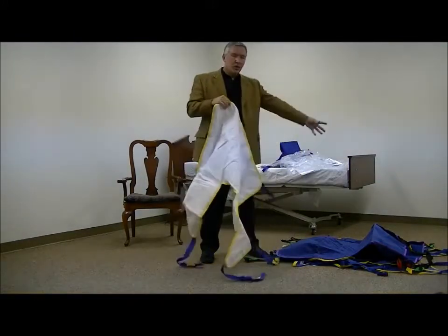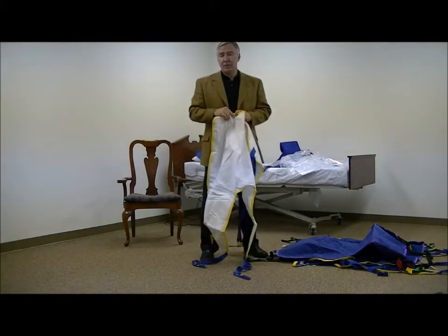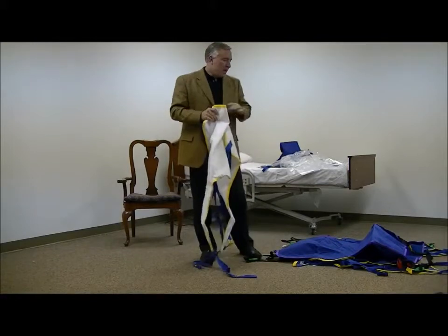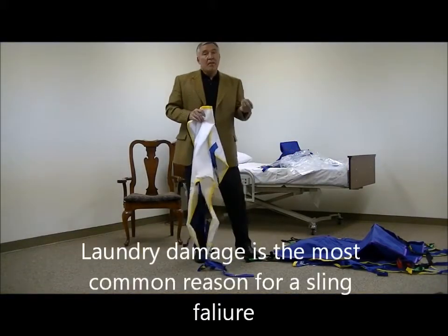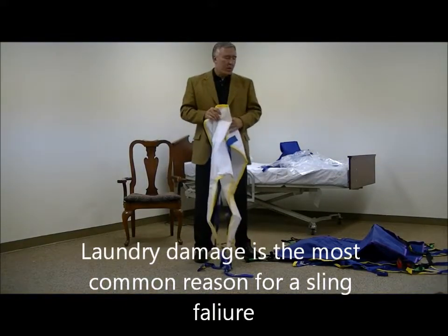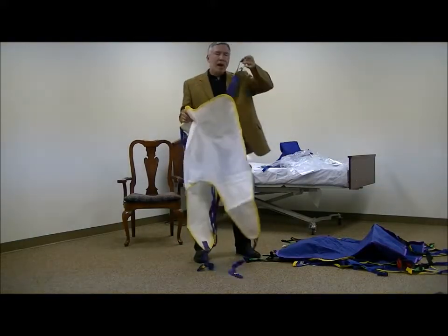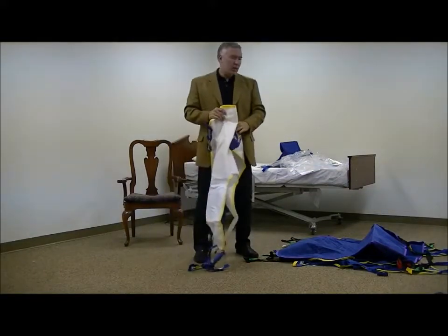The slings I showed you earlier all have specific washing instructions that require you to wash them at a certain temperature, add no bleach, and not add certain additives to them. If you don't follow the instructions with slings, you can damage the binding and create a safety issue. There have been many cases where slings get damaged with bleach and the straps get weak — and that's the point supporting the patient, so it can be extremely dangerous.